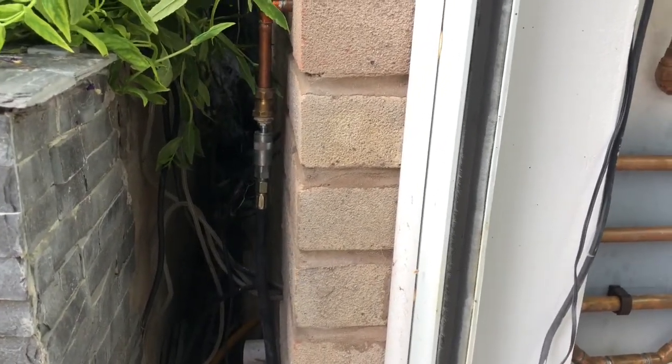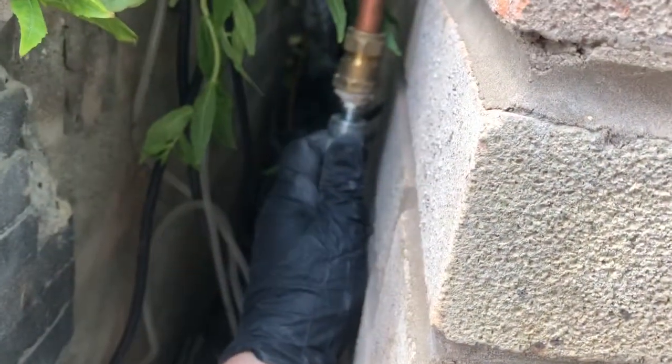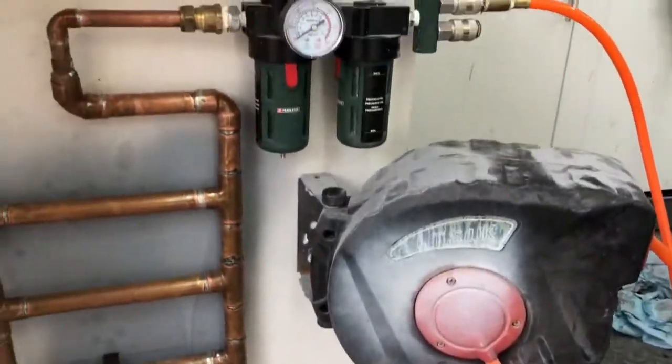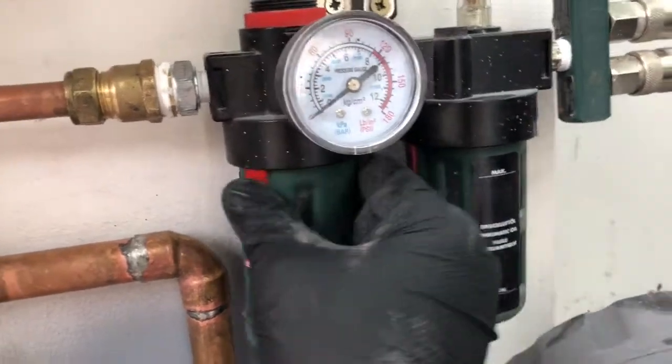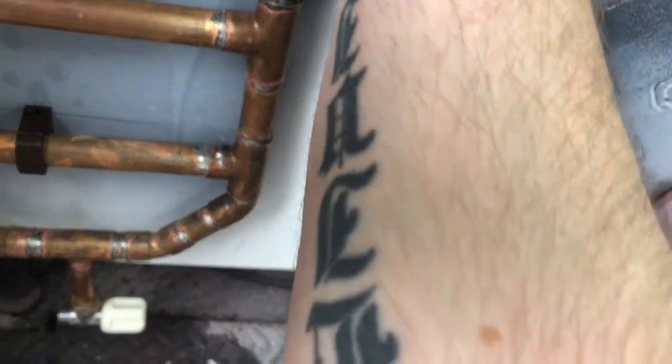The air has been cycling several times so what I'm going to do is unplug it. Let's check the water trap and then open up the tap underneath and see if there was anything in it.